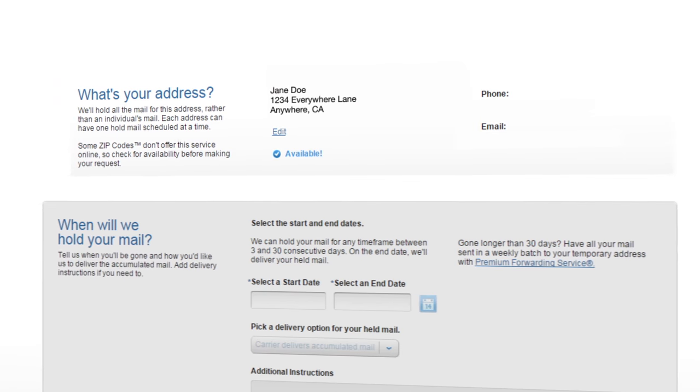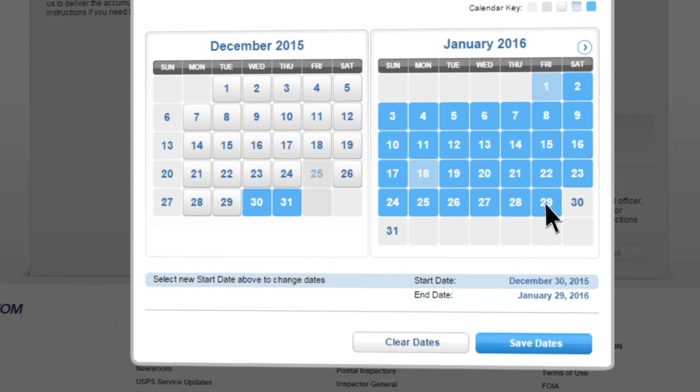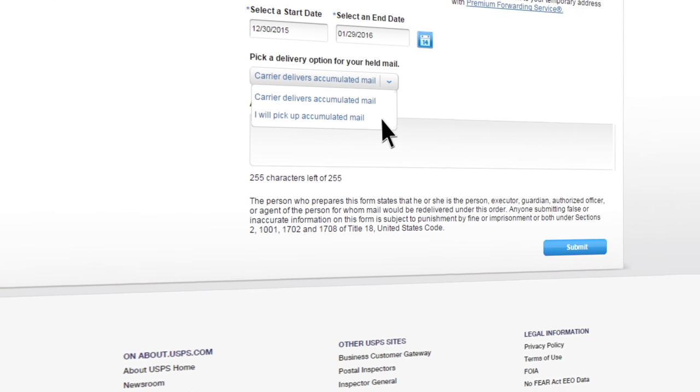Provide your name, address, and the dates you'll be away from your mailbox and we'll take care of the rest. USPS can hold your mail for any time frame between 3 and 30 consecutive days, and you can opt to have all held mail delivered at once upon return or pick it up at the post office yourself.